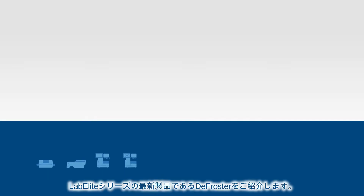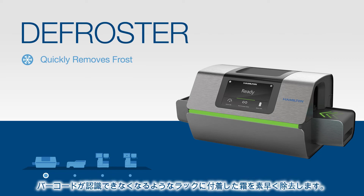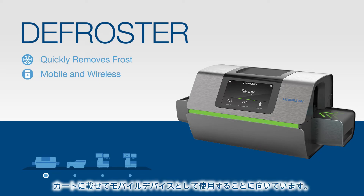Let's start with our newest product in the LabElite family, the defroster. This device uses mechanical brushes and a liquid solvent to quickly remove frost that may obscure barcodes on racks. The defroster is perfect for mobile use on a lab cart thanks to its small footprint and wireless functionality.